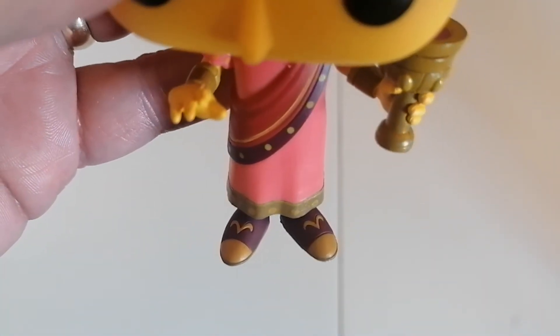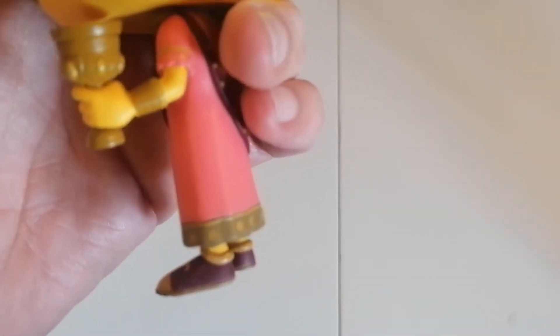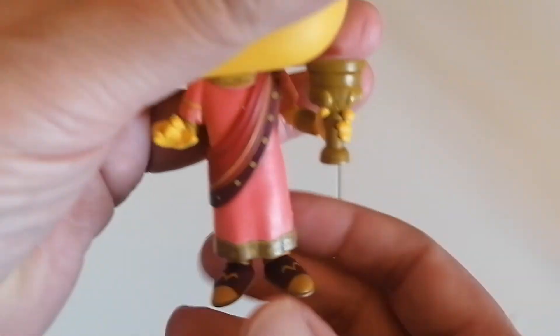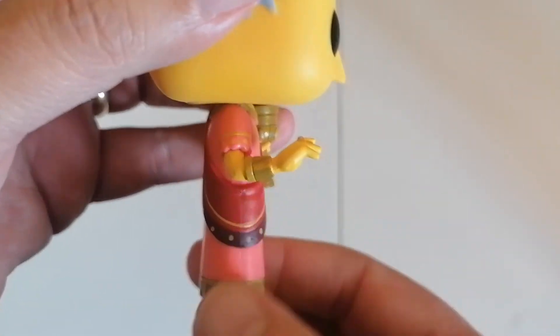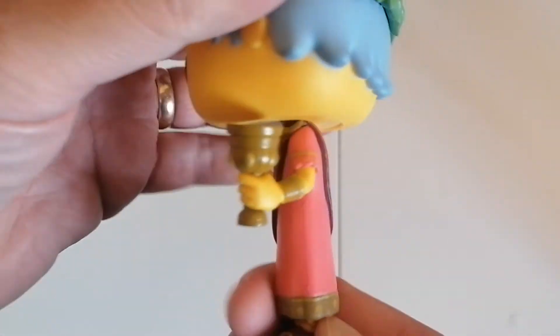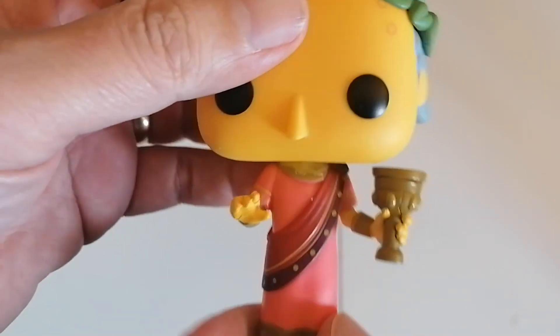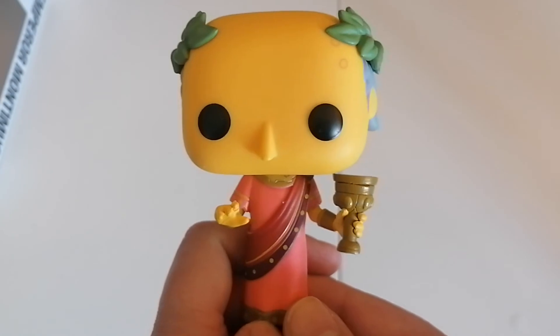Going down to the feet, it's got some nice bright shoes — or sandals. There's the side view. Got a bit of bling on as well, hasn't he, old Monty? There's the rear, there's the other side view. And there you go — that's Monty from The Simpsons.